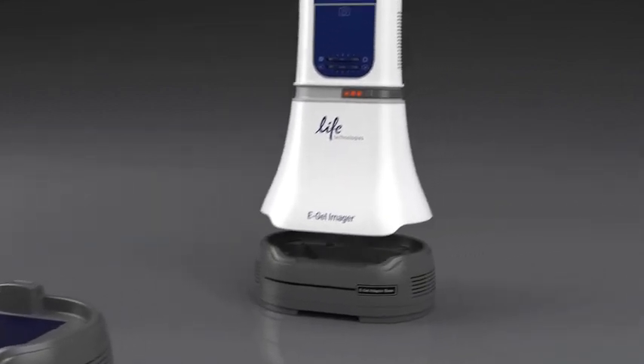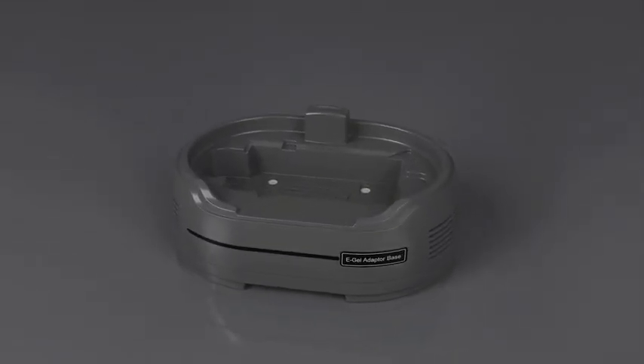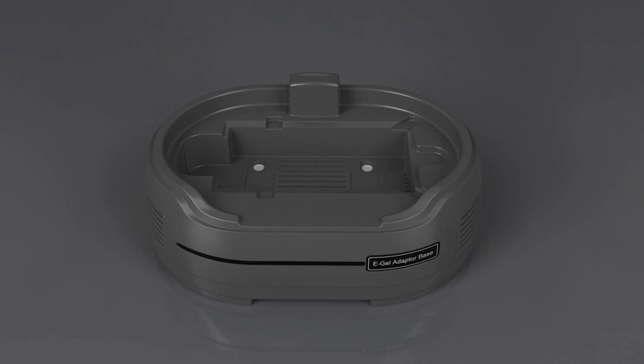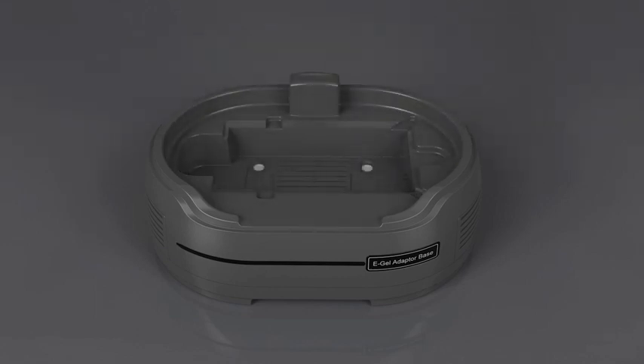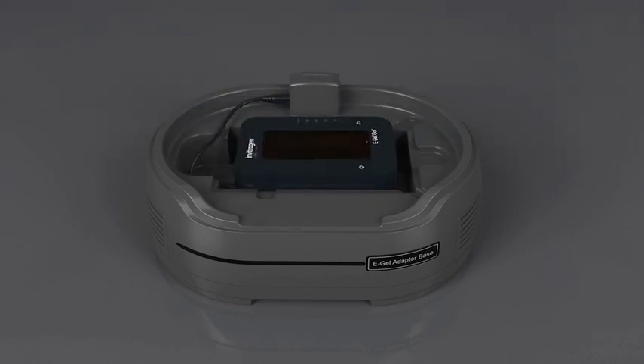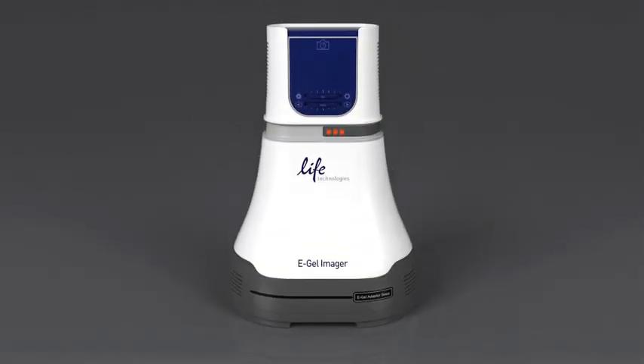Finally, there's the eGel Adapter base. The eGel Adapter base allows real-time visualization and documentation of eGel agarose gels run on the eGel iBase platform with the eGel Safe Imager, or eGel Go quick check gels run on the eGel Go system. Power is supplied to either system by a power cord within the base, so there's no chance of external light entering the system and distorting your results. With the Adapter base, you can document real-time progress of your eGel runs like never before.